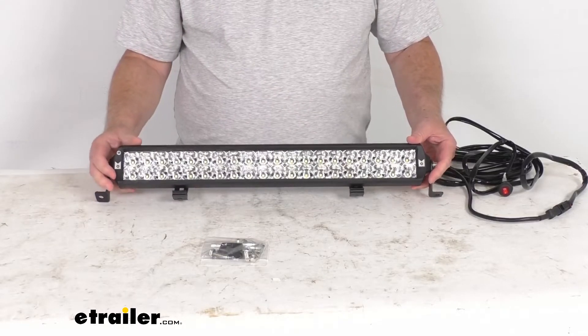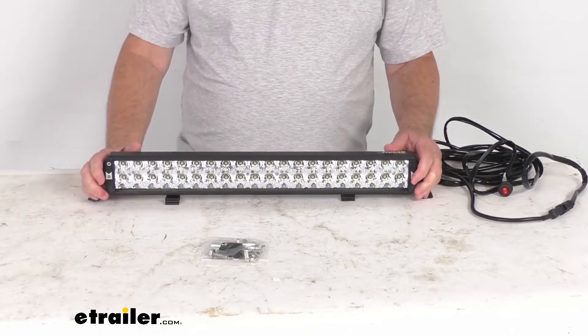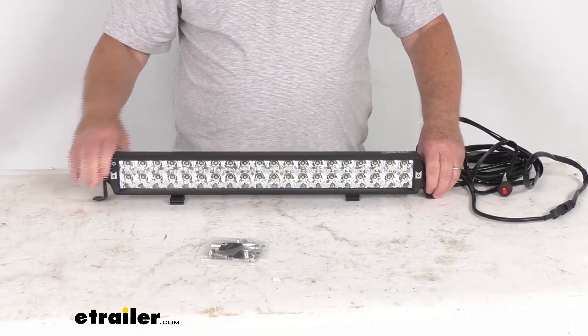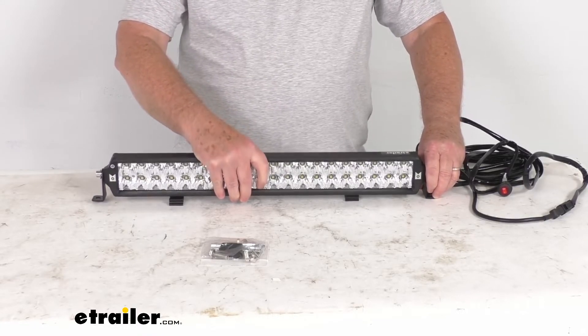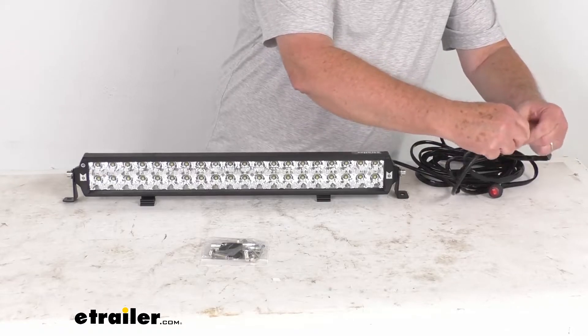It comes with the mounting hardware to install it. This is a 20-inch length light; it is also available in a 30-inch length, sold separately on our website. The mounting brackets, once installed, are adjustable so you can change the angle of the light as needed.